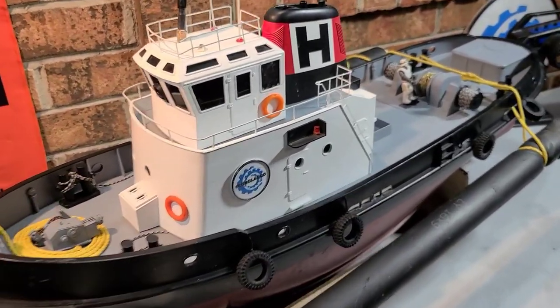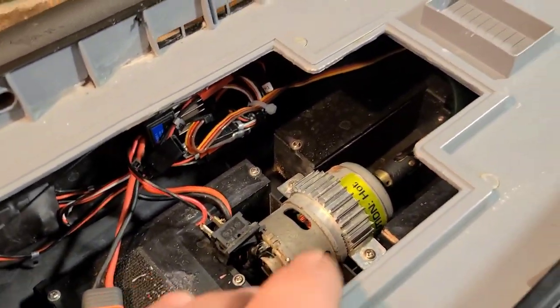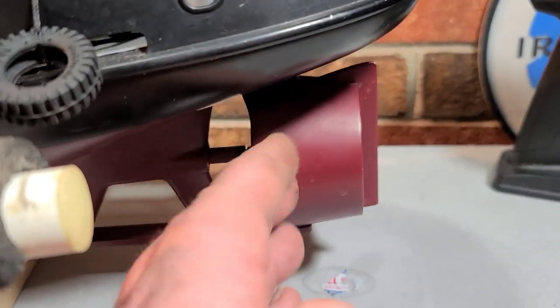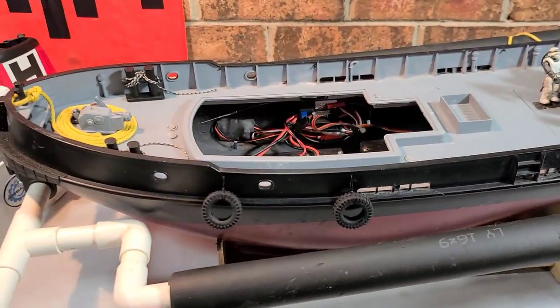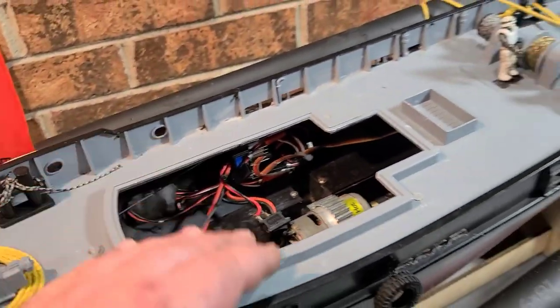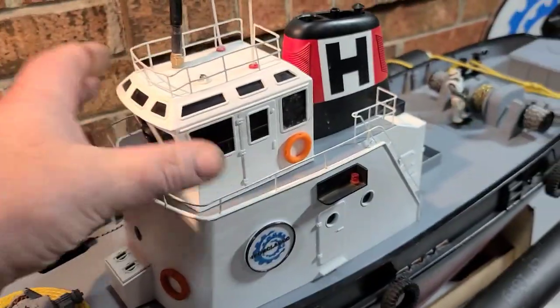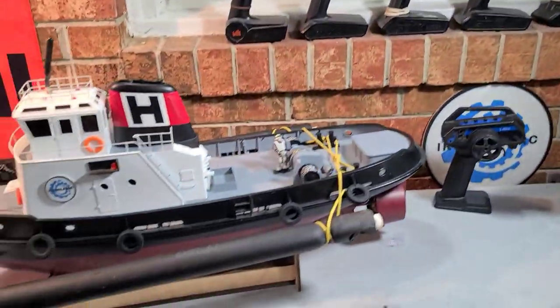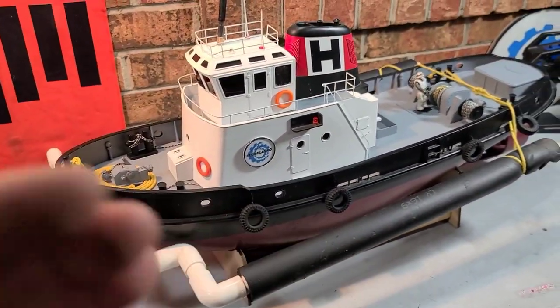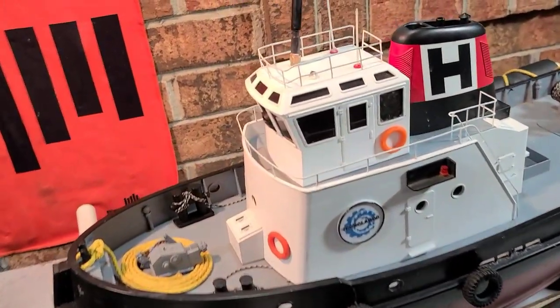I'm not going to be pulling the whole boat apart — no motors, speed controls, nozzles, or propellers today. I want to say thank you to Pro Boat for sending the boat to me. It's been a game changer running these fast electric boats. They flip, and this tugboat has been a hassle-free addition to my fleet.